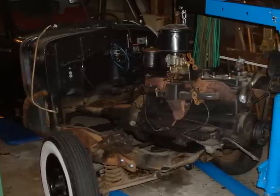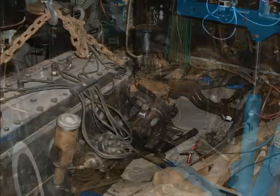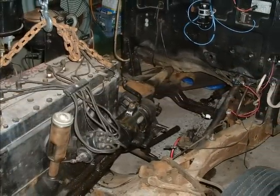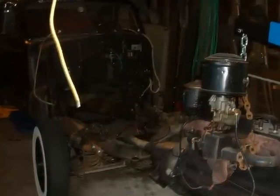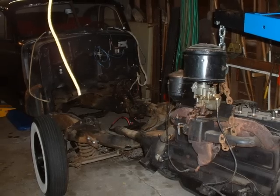Here you can see some of the detail of the pulling of the engine. The drive shaft is laying there, and you can see the firewall and all that kind of good stuff, with the old wheels still on.